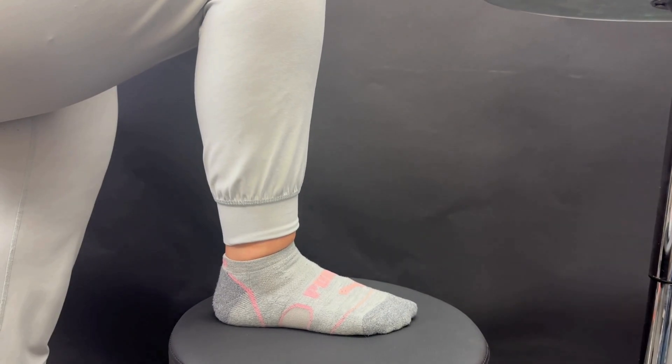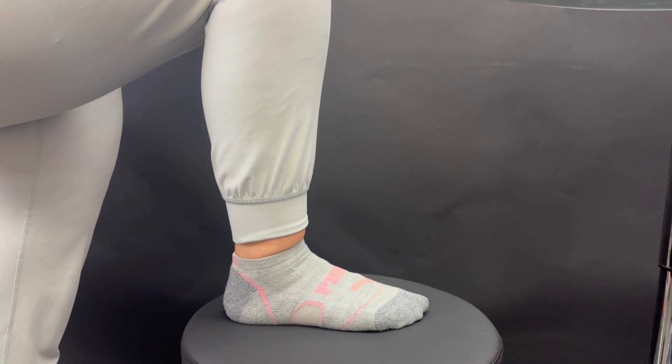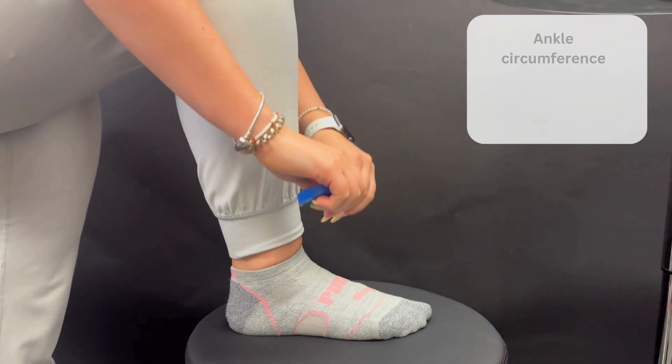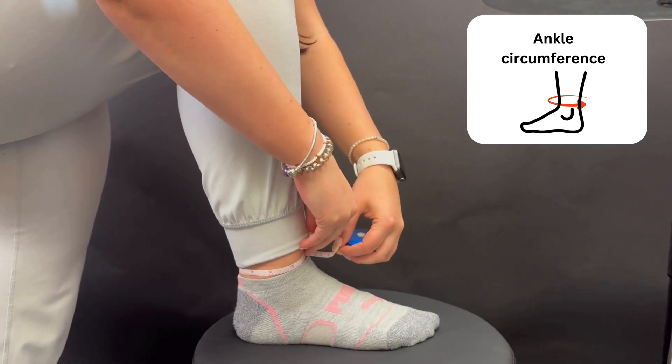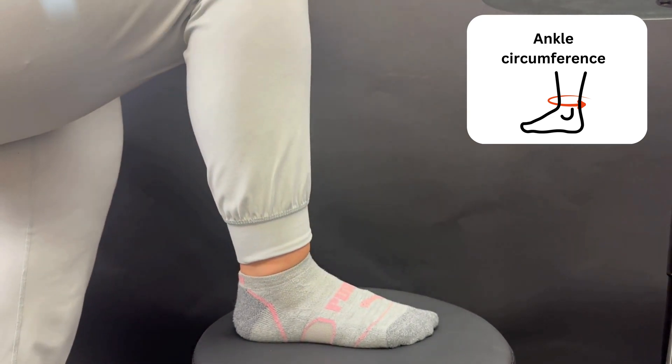Now we're going to go over the measurements for the fibula tape. You are going to take the measurement of the distal tibia, right above the malleoli. Take your measurement around the ankle and then select your size.